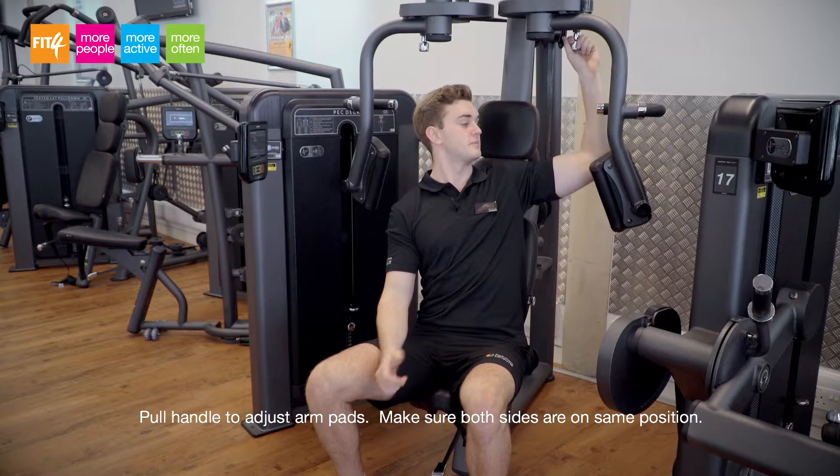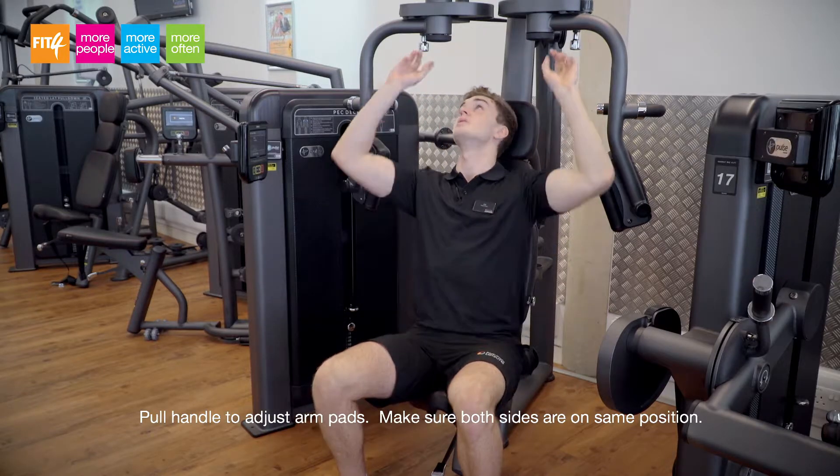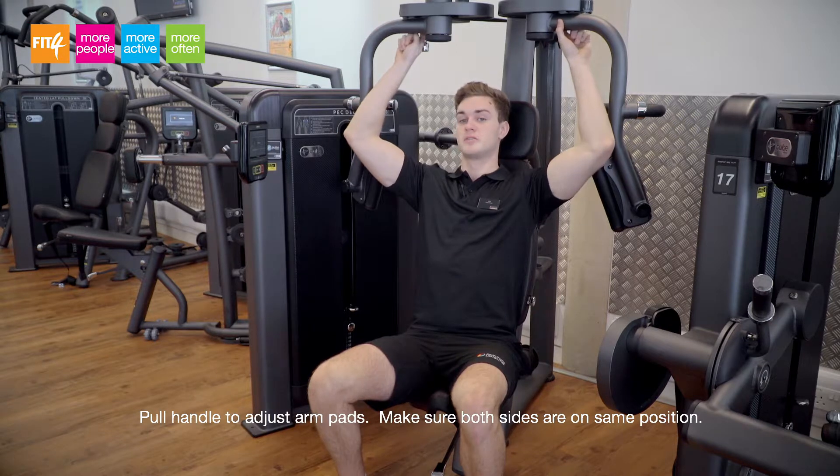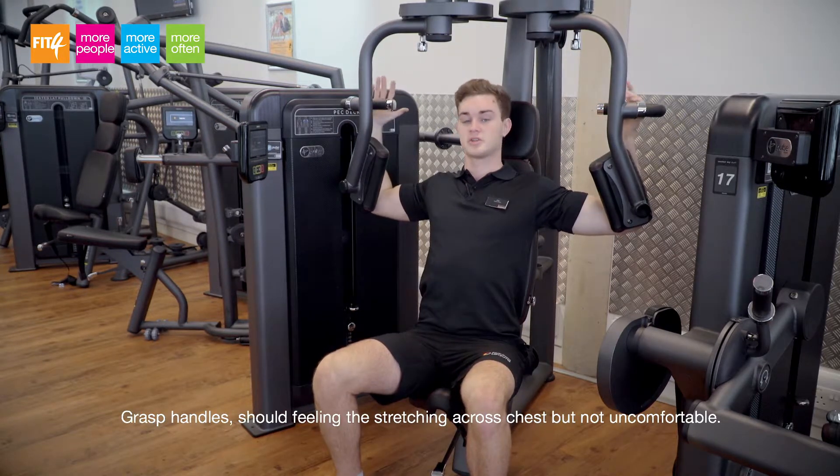The next thing to adjust is the position of these, using the handle up here. You want to make sure that both are on the same position — you'll see a little number when you're sitting here. Place your arms in; you should feel it stretching across your chest but it shouldn't feel uncomfortable.